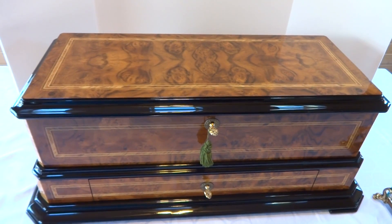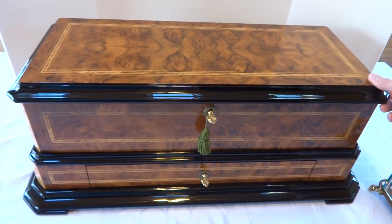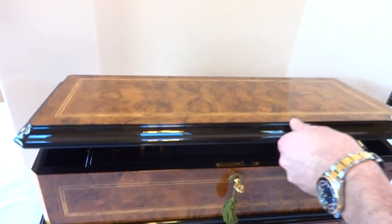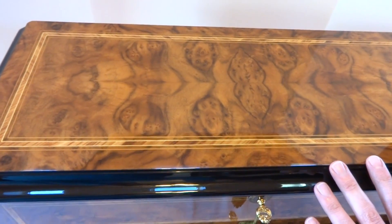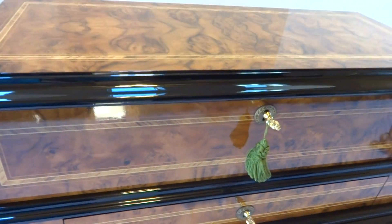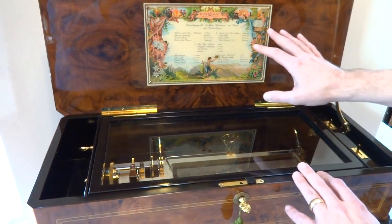I'm making a video to demonstrate this absolutely unbelievable and massive Rouge interchangeable cylinder music box, and my lovely wife is helping me demonstrate this. Let's open up the top lid and look at it one more time. The quality of the inlay in the burlwood case is just breathtaking. I'm going to pan down just a little bit and lift the top up.